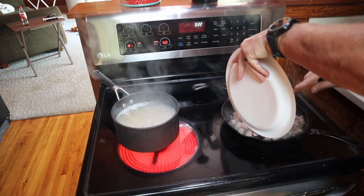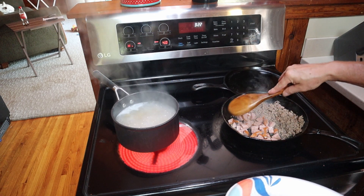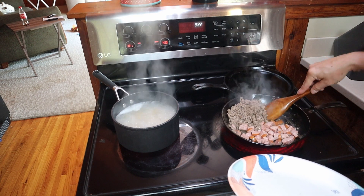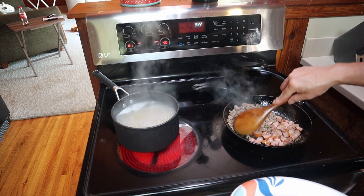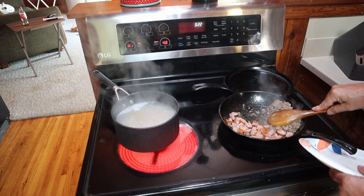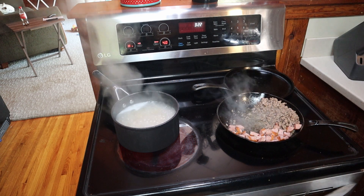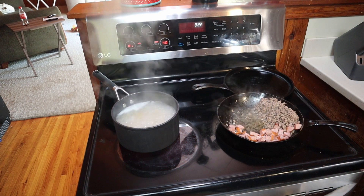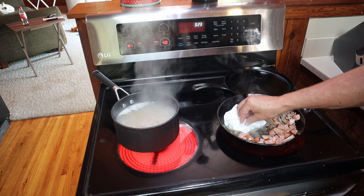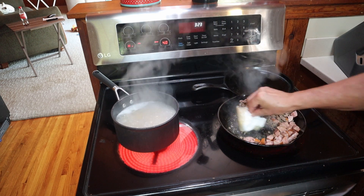This ground beef is pretty much almost done — a little bit red, that's okay. We're gonna cook in this smoked sausage, get that cooked up. It's already pre-cooked so we're just gonna basically brown it up a little bit and mix it all together, and this is gonna go into the pasta. Depending on how much grease comes from this beef, let's do a little hack — we're gonna soak up some of that. There we go, good enough.